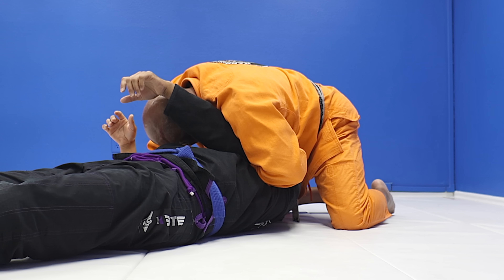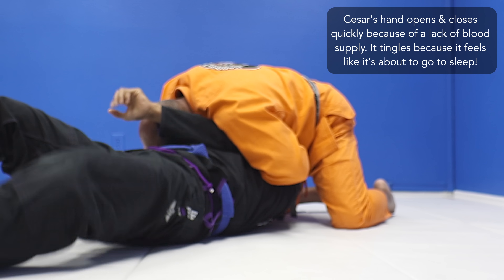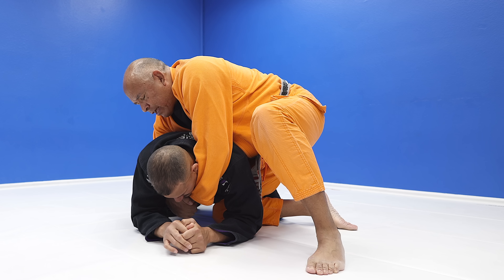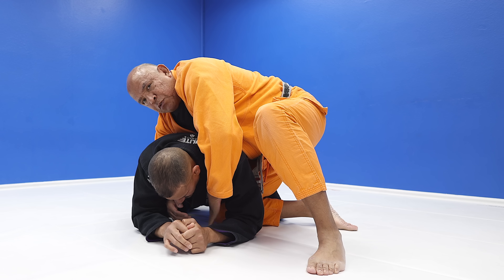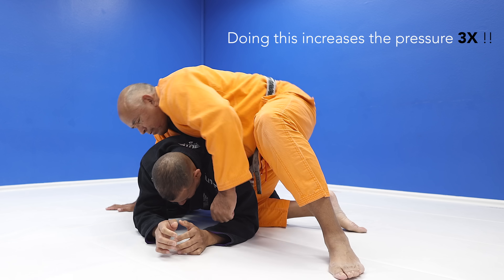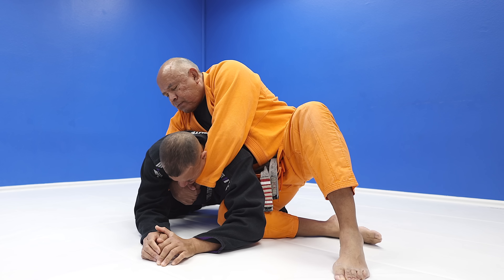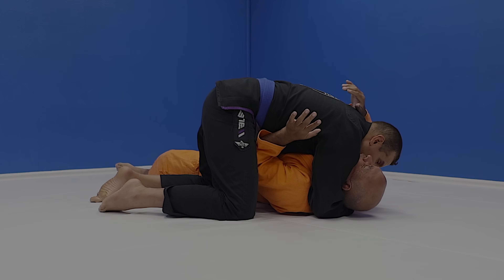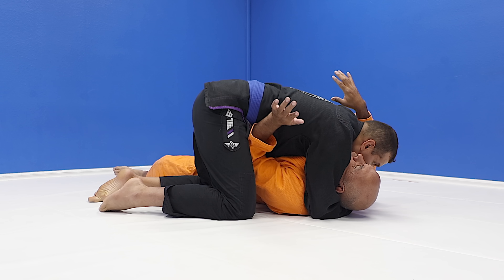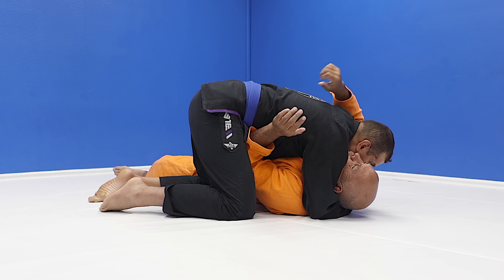Put your forehead straight down onto the mat into his right armpit. As you go down, drive your right knee forward to remove his left arm, then sit out and pull up with your arms. Put your right bicep on top of their shoulder — simultaneously push with your left arm, push with your right bicep, and move your hips away from them.